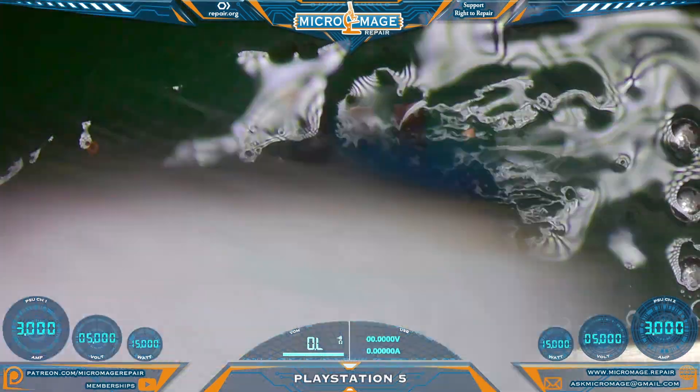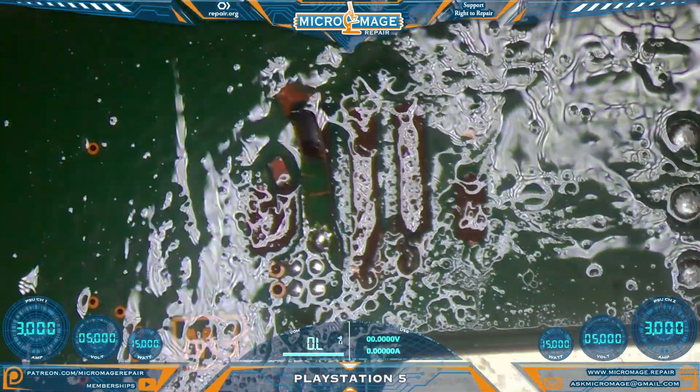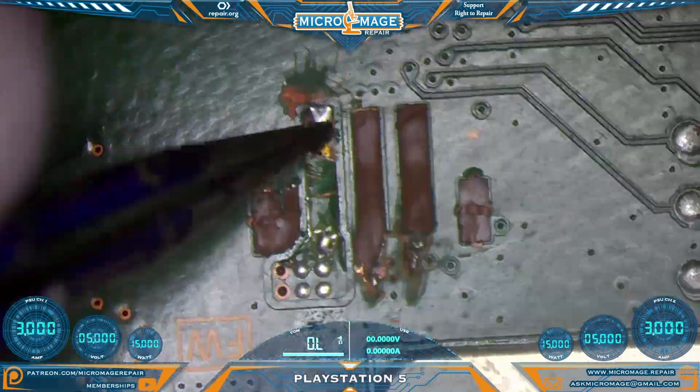First thing we need to do is clean some of this off. If you ever ripped it off and made an attempt to repair it — judging by the flux — it looks like we actually have one pad that's still there. One pad is better than no pads. I think this is salvageable.